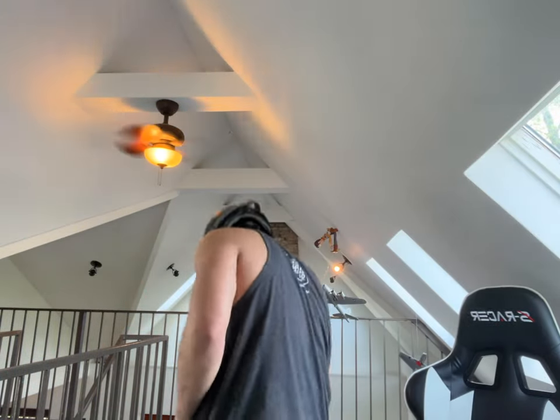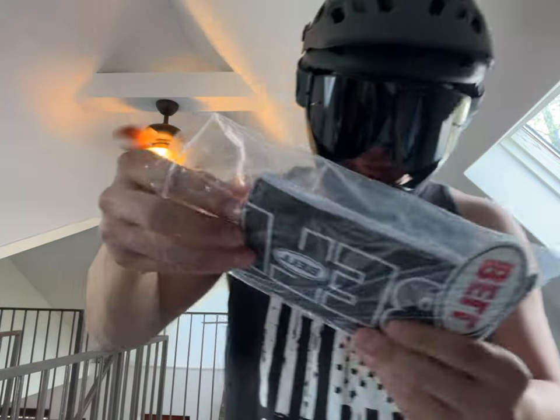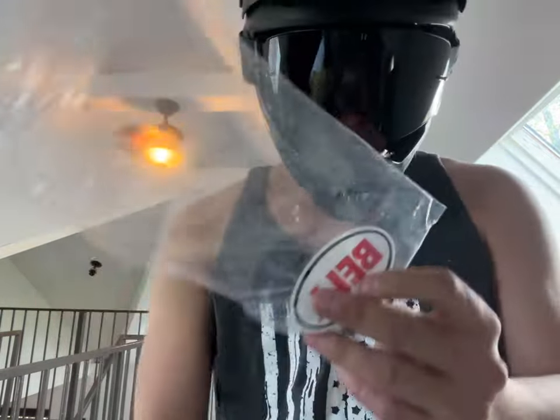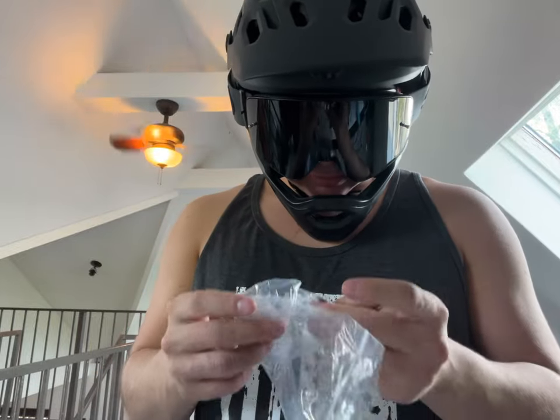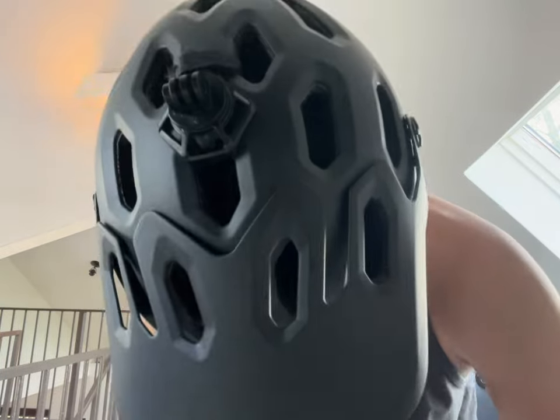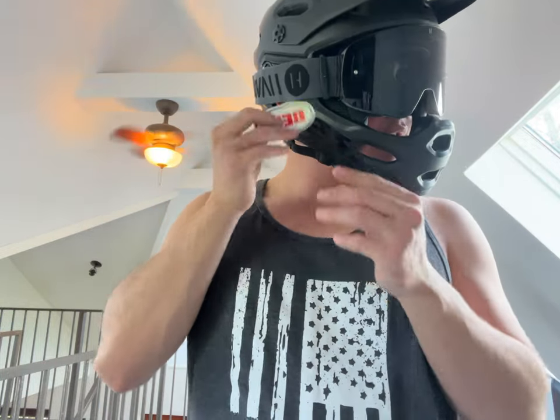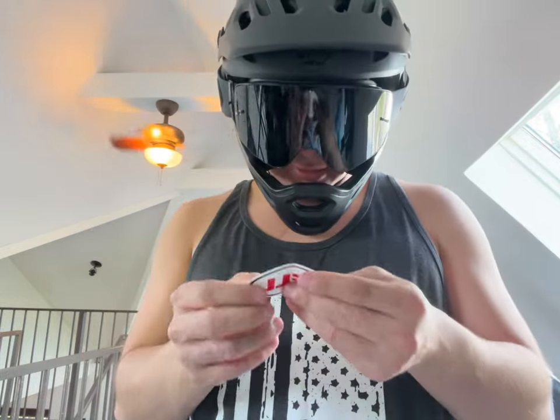There's nothing much to say about it. Nothing else really comes from the box except a Bell sticker. And what's this? I have no idea what this is. Oh, it came with two. I wish I didn't need them. Bell sticker — where should I stick it on? I'm gonna put it somewhere like that.